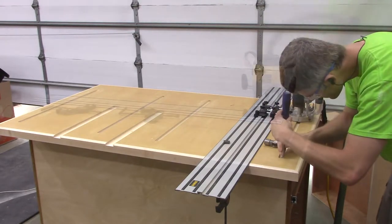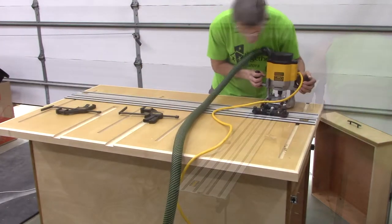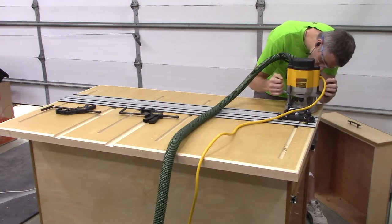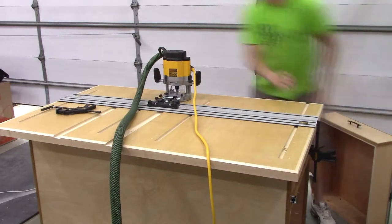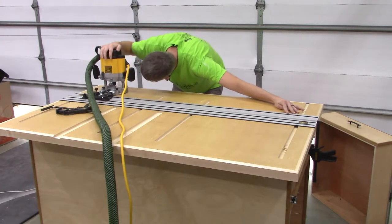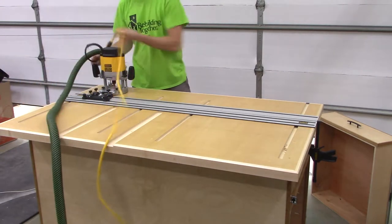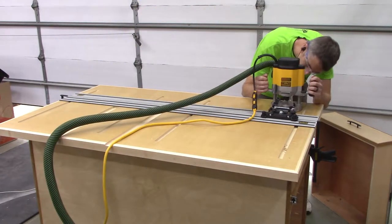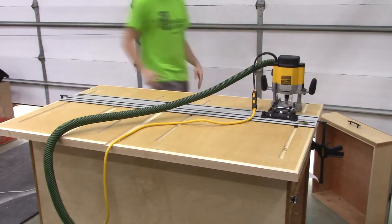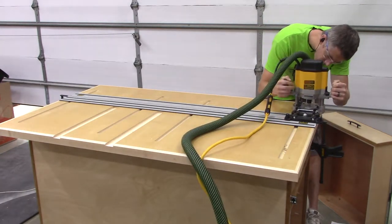To square up the ends for the T-track I'm using a chisel so the T-track fits nice and tight. Moving on to cutting T-track in the perpendicular direction — you can also see a finished drawer behind me with a handle attached. Laying out the T-track ahead of time and planning for it made routing the recesses really easy — I already had the marks on the top, just lined up the router, clamped down the track, and routed it out.